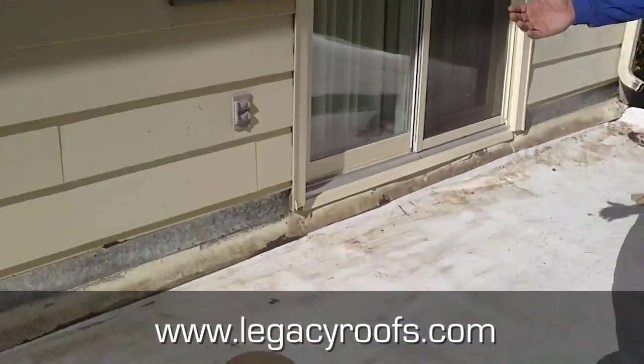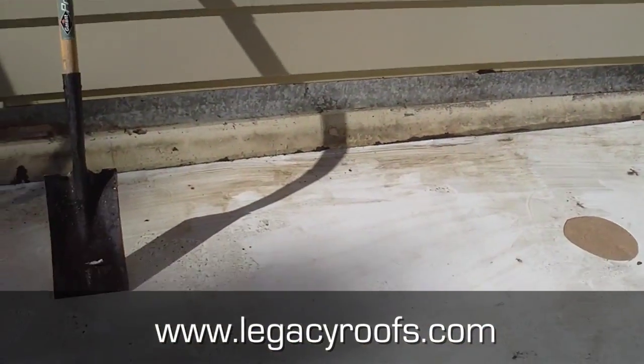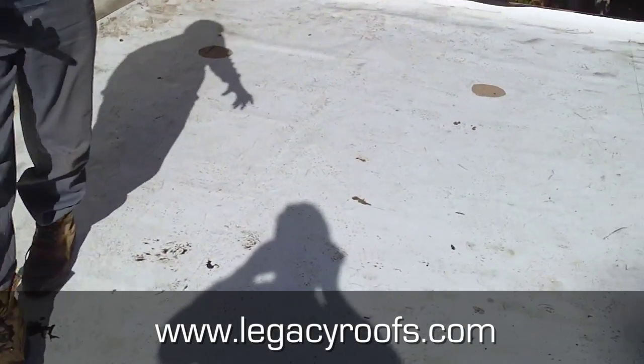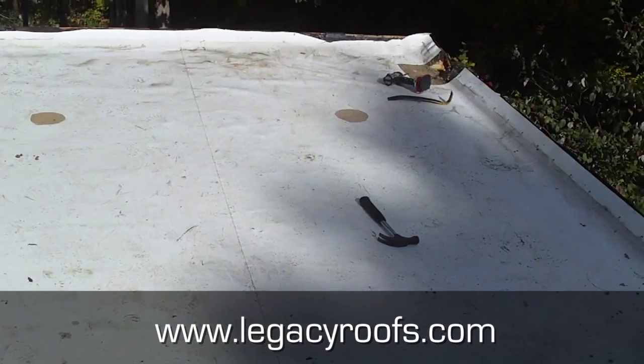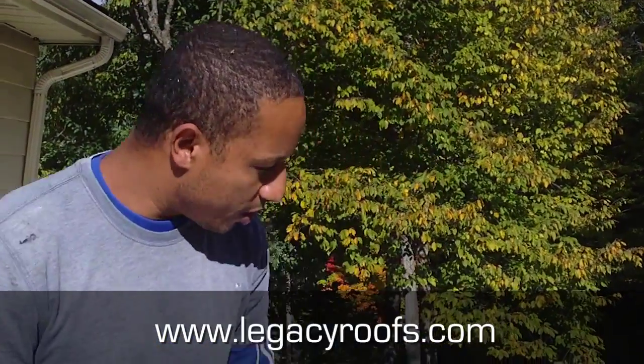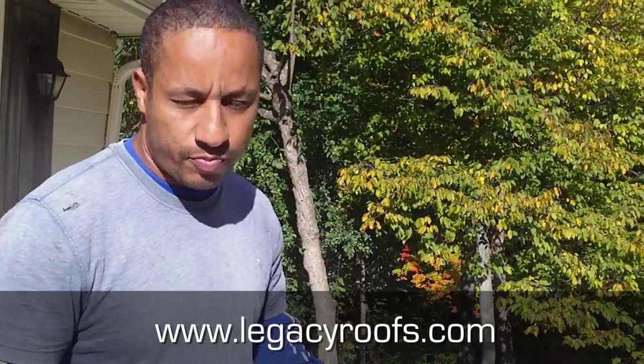We removed the siding to be able to bring our membrane flashings up properly. We've also cut some holes in the single-ply because with the new roof on top it's going to act as a vapor barrier, and typically you want your vapor barrier on the warm side of the insulation. We've allowed moisture and any hot air to escape so it doesn't create condensation in the actual house. We are going to start tapering this roof — putting on a new roofing system.